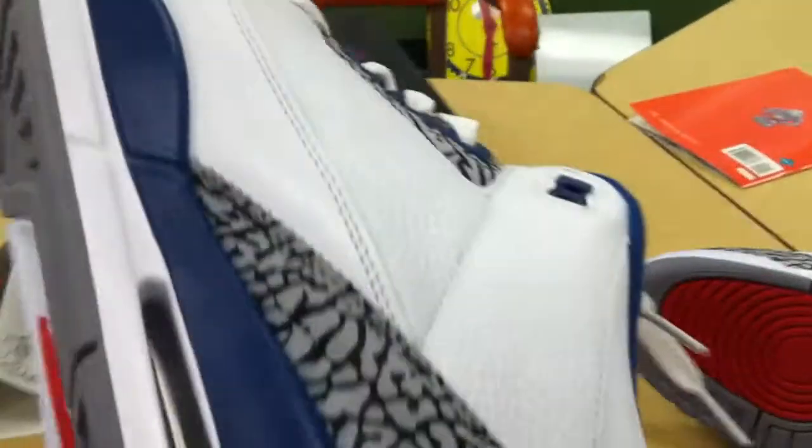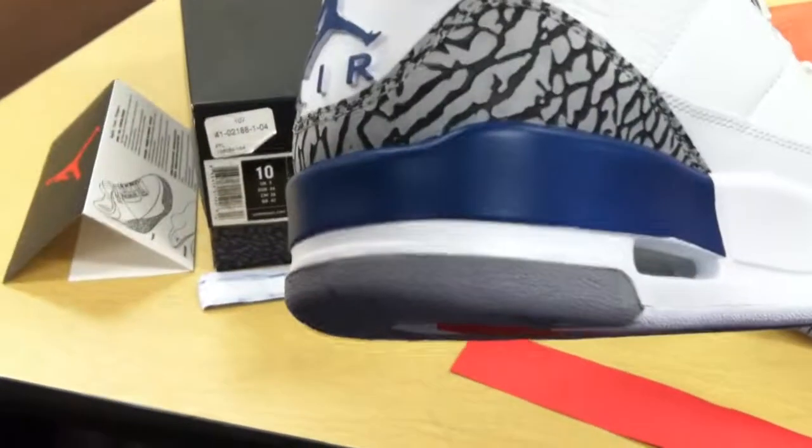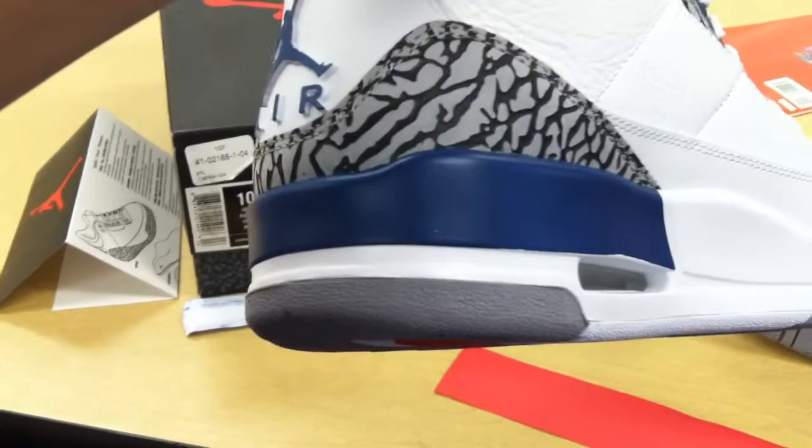Brand new dead stock. There you go — there's absolutely nothing wrong with these. Thank you.